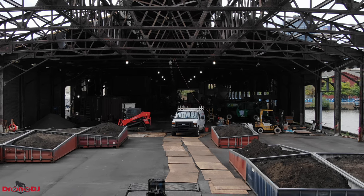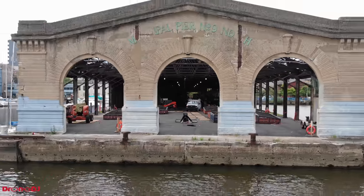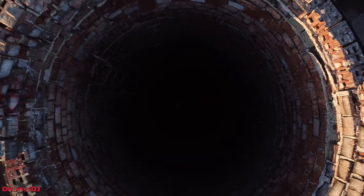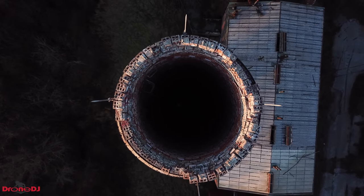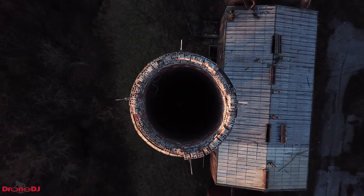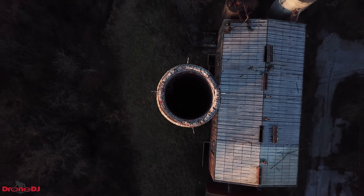My next tip would be to use the zoom feature to make it look like you're somewhere where you're not. In this example, it might look like I'm inside of the building, but my drone was able to stay safely outside of the building while just zooming in. I do a lot of flying around smokestacks, and some of my favorite shots include the drone coming straight up out of the stack. Being able to zoom in in this case makes for an epic shot as it looks like the drone is coming up out of the stack.